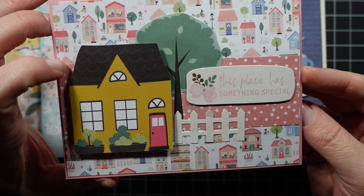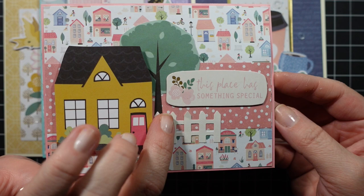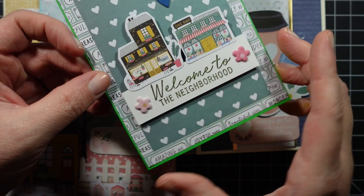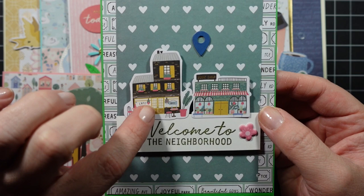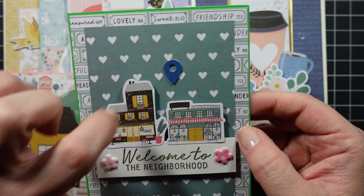This card works for any occasion — maybe a new home. I love the patterned paper, used some ephemera pieces and a little fence, and the chipboard sticker says 'this place has something special.' The next one is for a welcome-to-the-neighborhood or new home card — it had two ephemera pieces, a cafe and a book shop. I stamped with the stamp set, added little foam flowers, and a chipboard sticker that looks like a location pin on a map. Really cute.